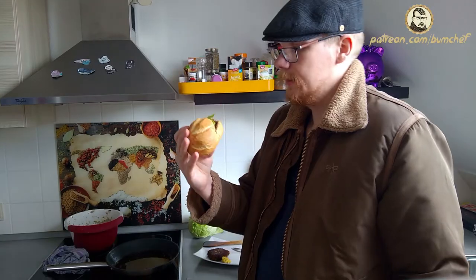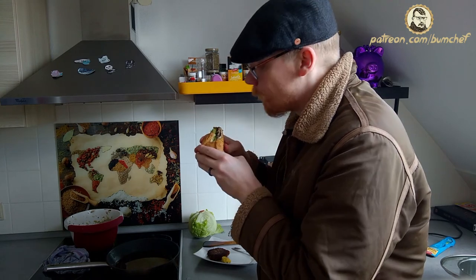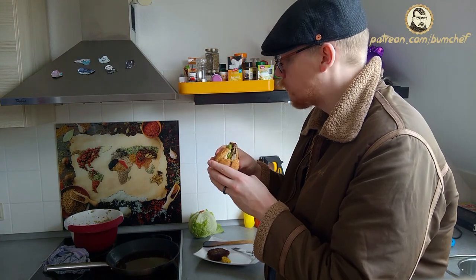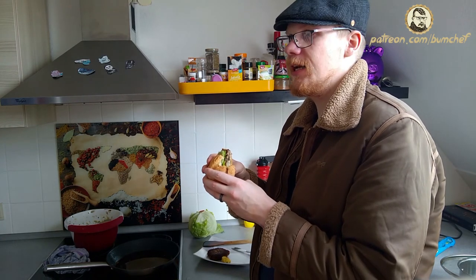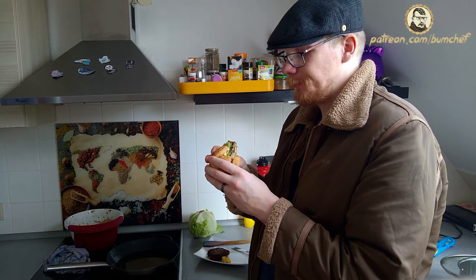It looks tasty, doesn't it? Let's give it a taste. Fishy, garlicky and oniony. The ladies will run away like there is no tomorrow — exactly what you want. Happy Valentine's Day from Bum Chef. And remember, if you don't like it, there's something wrong with you.